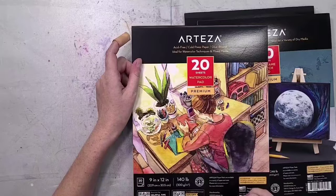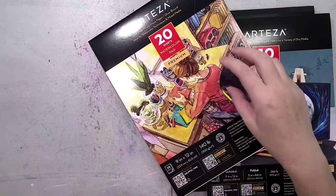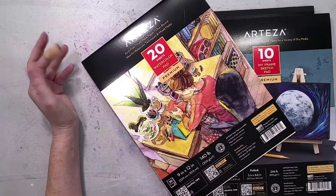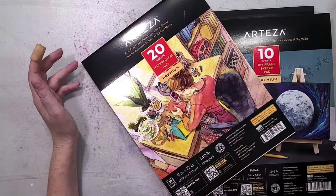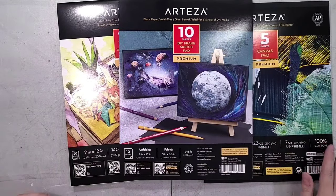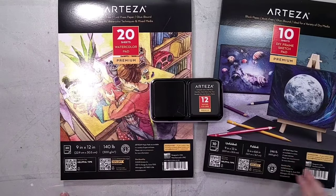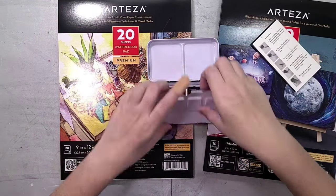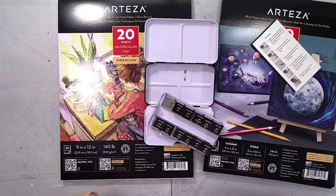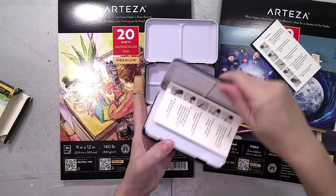I really appreciate anything that presents the notion that art is for everyone — anyone can learn to make art and everyone has the right to make art they enjoy and display in their home. That's a really big theme on this channel, and I like that Arteza is creating art supplies that kind of back that up. They also have a really good blog with lots of tutorials, although sometimes it pushes their products a little too much and oversells the quality.